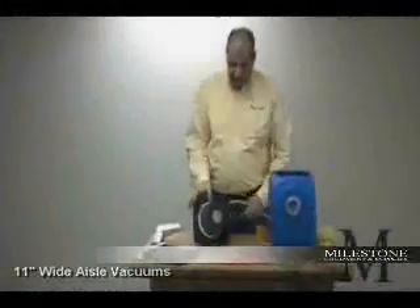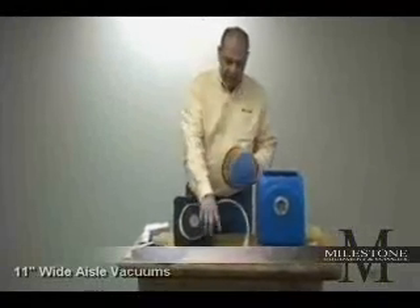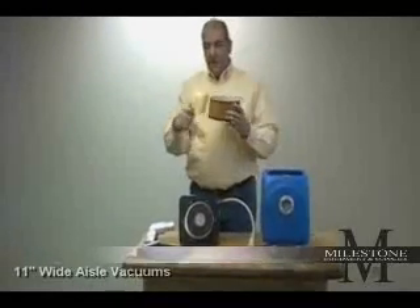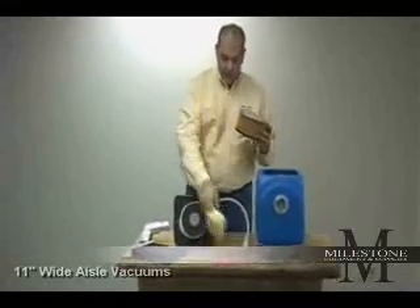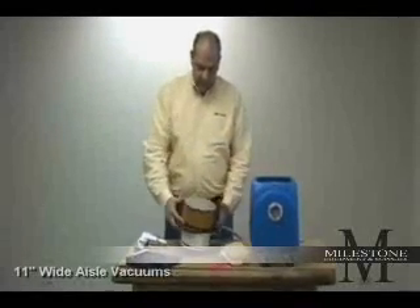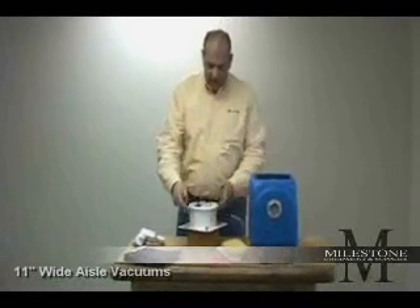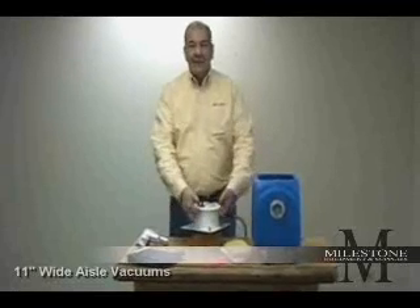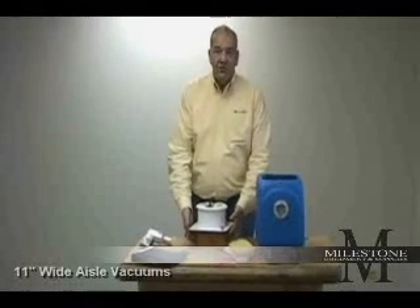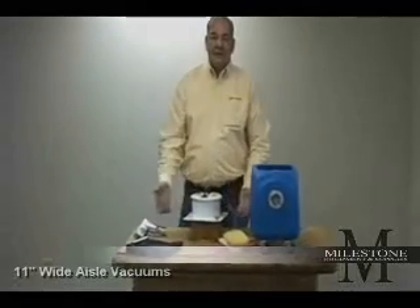On the bottom of each aisle vacuum head is a pleated filter. After each use, make sure the filter is clean — it can either be brushed off with a pot brush or blown off with low-pressure air. The filter simply presses onto the bottom of the vacuum and should be in place prior to every use. If you notice dust beginning to come out of the top of the vacuum, that's an indication that the filter either has too much dirt in it or is not in place, because instead of the dust being trapped, the dirt is coming out of the top.